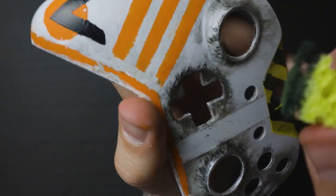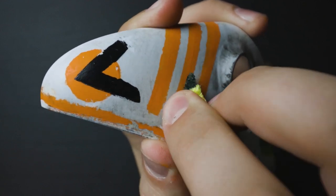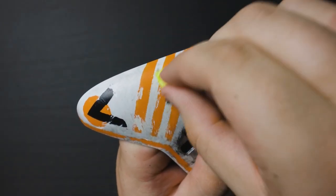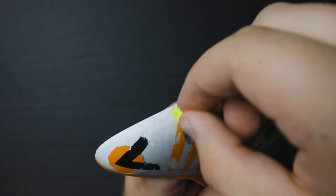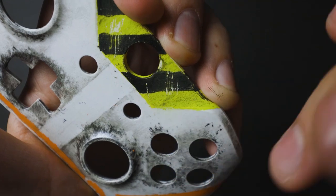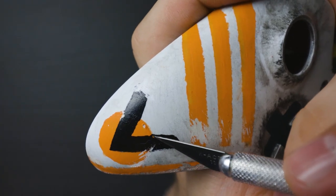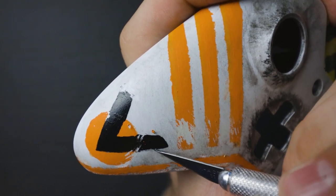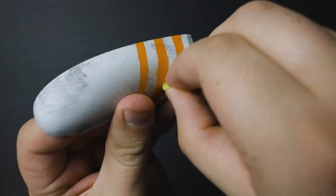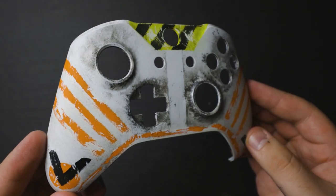Now we're going to see why our stripes did not need to be perfect. What we're going to do next is take our sponge and just slightly start scraping off areas of the controller to help give it that more worn down and scratched up battle look, running it over the entire controller. Don't scratch too much — if you scratch too much off, you're going to get rid of too much of your orange stripes and it's not going to look as good. If you want to be more detailed about how your scratch marks look, you can take something sharp and gently scrape away alongside those paint marks to give it a more deliberate edge of damage done to the controller.